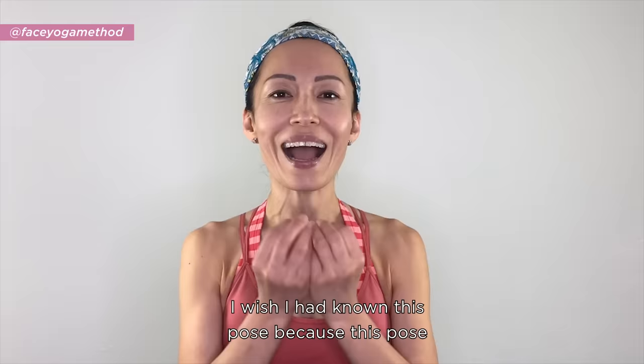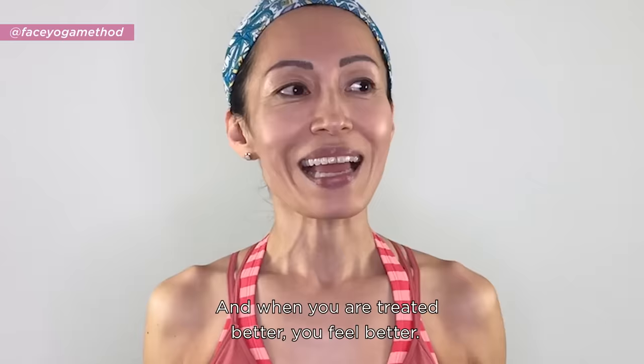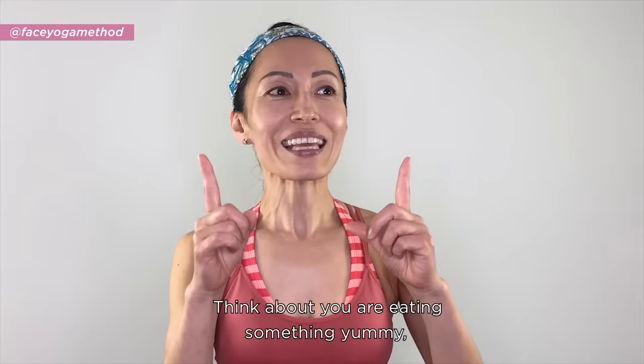The second pose is the Yummy Face. This pose will make you look happier, and when you look happy, people around you treat you accordingly — they treat you better, and when you're treated better, you feel better. It's so worth it to know this pose.